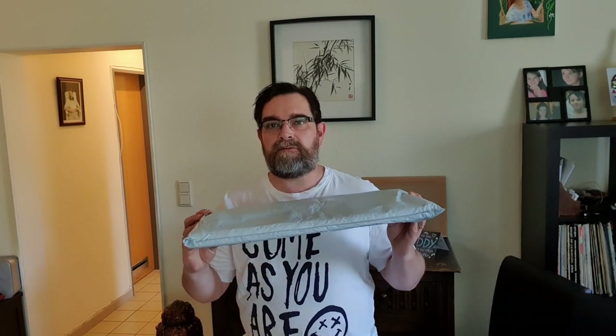Hey, this is Kev from Mindful Mods. Thanks for coming back. I'm doing a quick unboxing and review today of this pedal board.